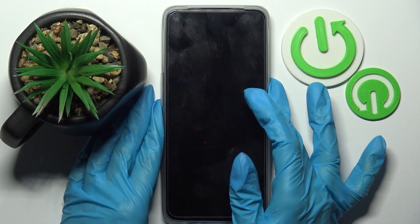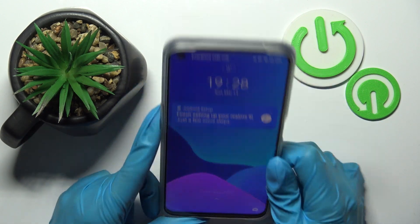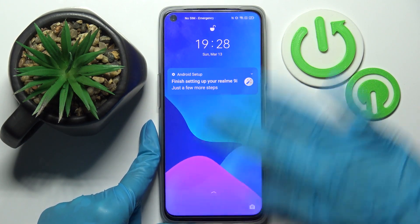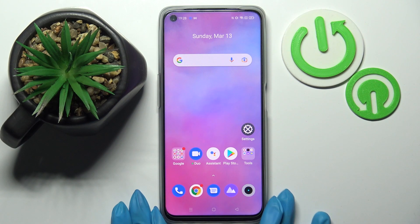Now when I turn off my screen then turn it back on, I can see that face unlock is working properly, so all I need to do is swipe up to open my smartphone.